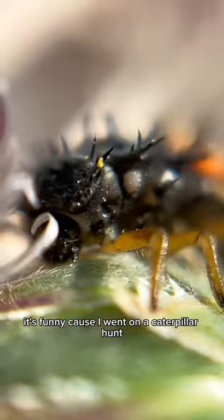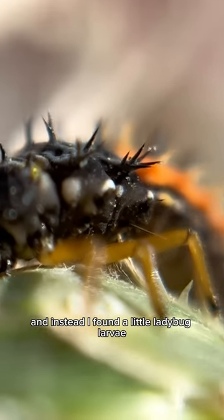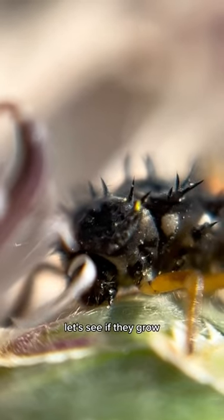It's funny because I went on a caterpillar hunt to try and hatch a butterfly and instead I found a little ladybug larvae — two of them — so I'm really excited. Let's see if they grow.